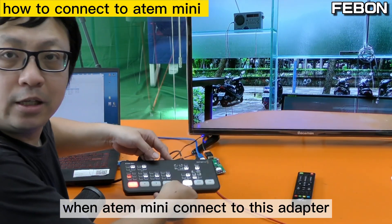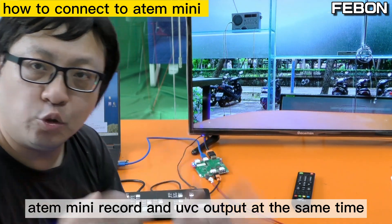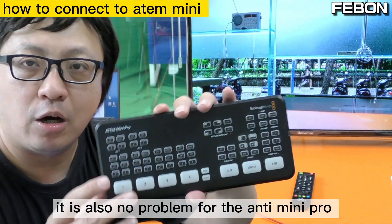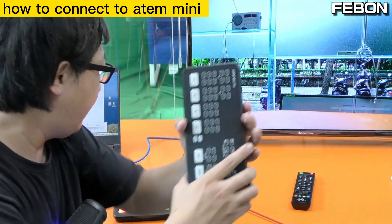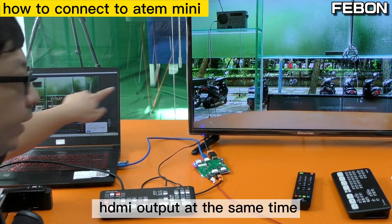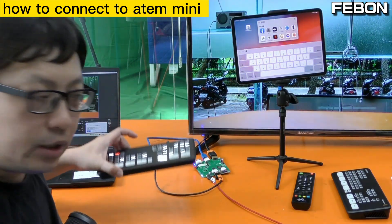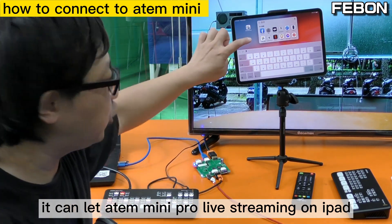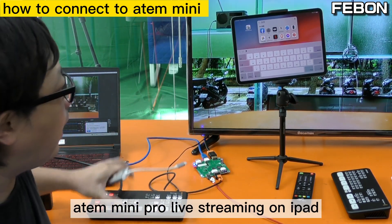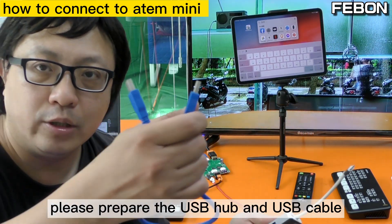When the Anton Mini is connected to this adapter, the Anton Mini can record and the UVC output at the same time. It is also no problem for the Anton Mini Pro — the idea is the same. UVC bypass mode and HDMI output at the same time. It also can work on iPad. You can let the Anton Mini Pro live stream on iPad. When you want to do that, please prepare the USB hub and USB cable.